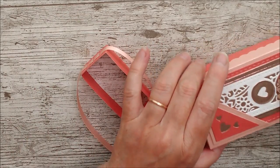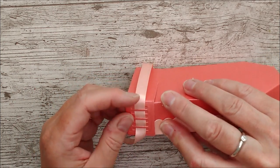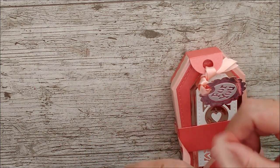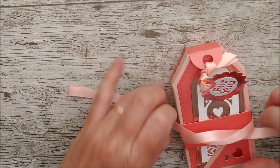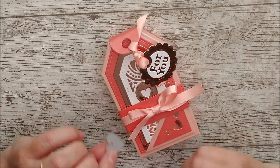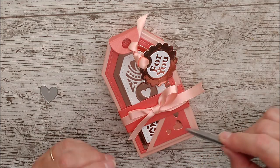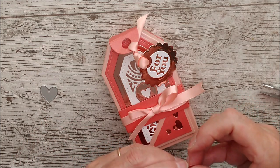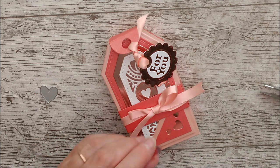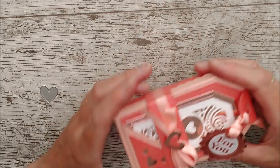Once the glue has dried, pop the belly band straight over the box and tie a little bow at the front. I've put a little bit of glue behind it to hold it in place. Then I've taken this die, cut it out in mirror card, used the larger heart that came out of it, glued that on top, and now I'm gluing that onto the little bow as a nice finishing touch. And there we are — first little box completed!